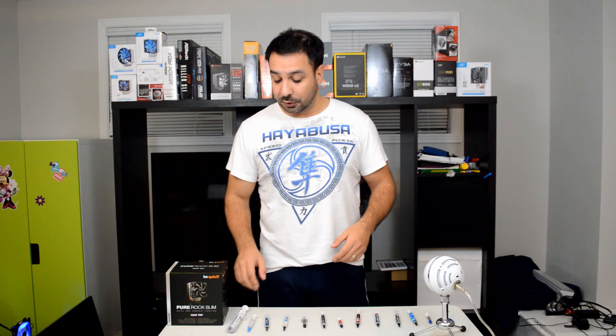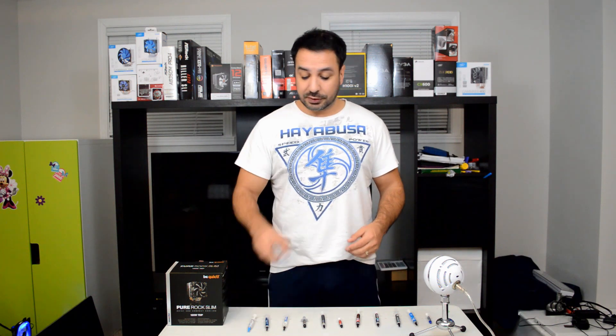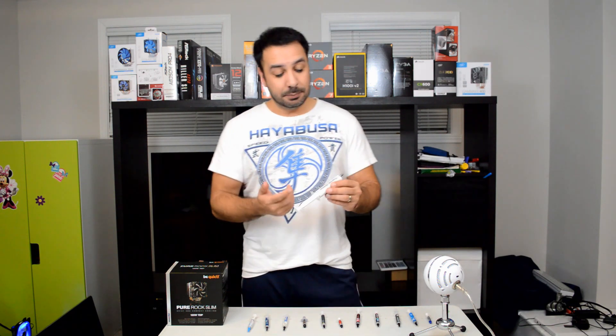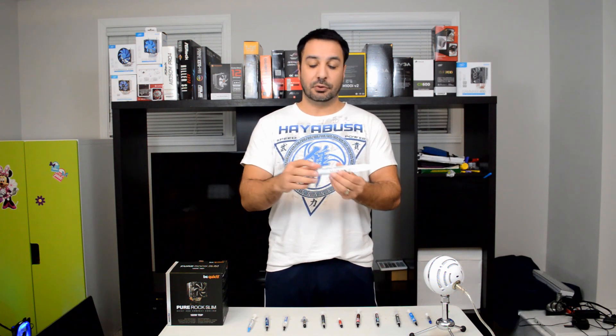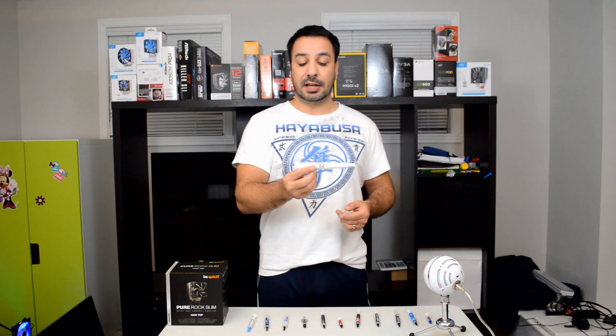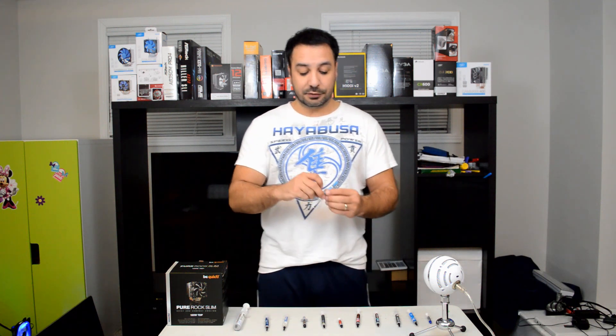I'm going to flash up an image of each paste on the screen so you can see exactly what they are. The first two are the most interesting — these are the sort of budget brands you buy on Amazon or eBay. They're by a Chinese company called Hanziye, H-A-L-N-Z-I-Y-E. These are 30-gram pastes you see everywhere on Amazon for between 5 to 10 bucks. This one is the HY710, and the second sample — the HY810 — I got from eBay for 99 cents, though it took me two months to arrive.